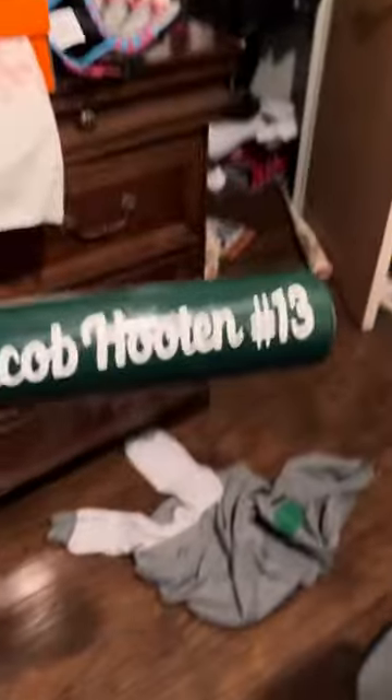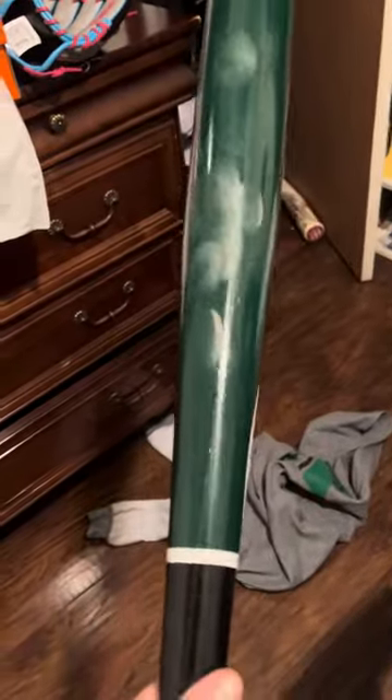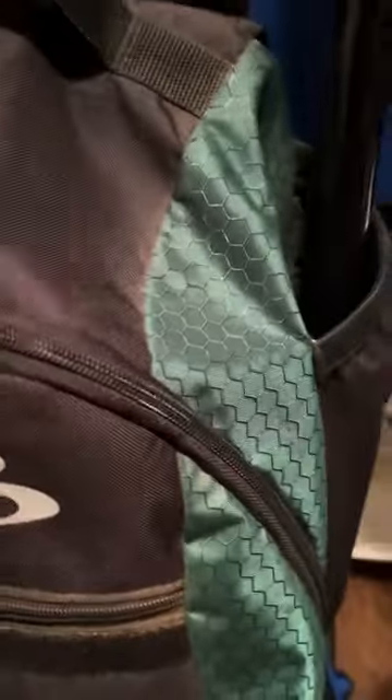Next up we have a custom-made wood bat. The guy that made it is really freaking good at it — I don't know his name but he made it for me. I hit a ball close over the fence with it, but not quite over. Anyway, showing off what's inside of my bag.